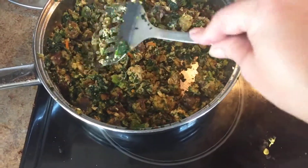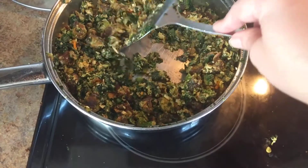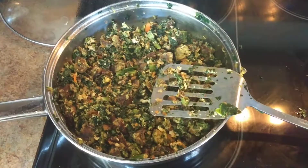So there's my trick for nonstick cooking on a stainless steel skillet. Hope you enjoyed it — thanks for watching.